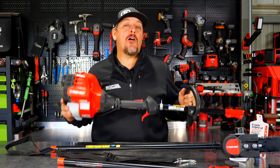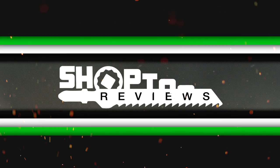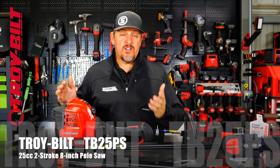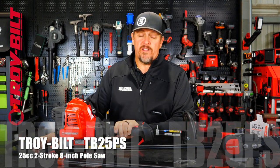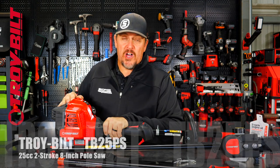We've got the 8-inch petrol-powered pole saw from TroyBilt. This is the TroyBilt TB25PS. TB stands for TroyBilt, 25 for the 25cc engine, and PS for pole saw.